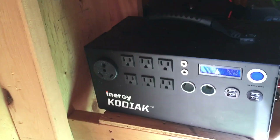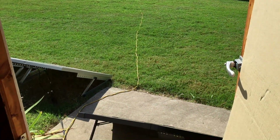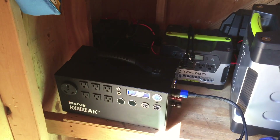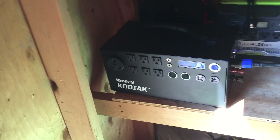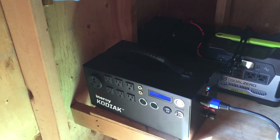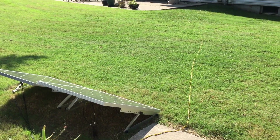On the next generation of the Kodiak they're going to have input power readings, but for now there are no input power readings on the display showing how much power is going into it. I'm going to guess I'll get an average of 200 to 300 watts. This unit has 1,100-watt capacity, so that's just over three hours to charge. I'm taking note of the time — it's 10:44 a.m. — and I'll come back in three hours.